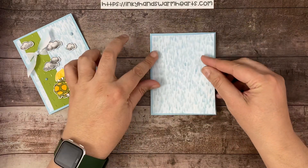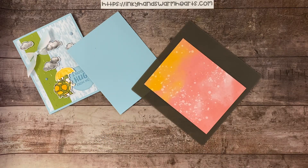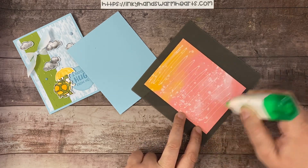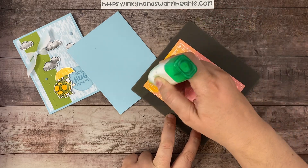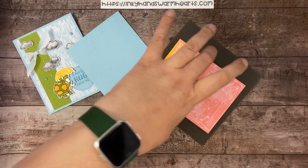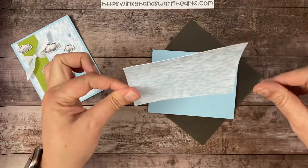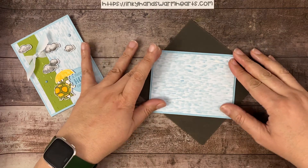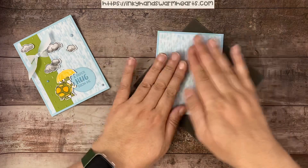Our specialty DSP is 4 inches by 5¼, and we are going to go ahead and attach that onto the base. Isn't it pretty? One side of your DSP is going to have that iridescent to it. When you get specialty DSP, there's always something that makes it special — most of the time it has some kind of foiling; this time it's an iridescence. The back doesn't have that, so it gives you a little bit of options. Let's go ahead and attach this 4 by 5¼ inch piece.